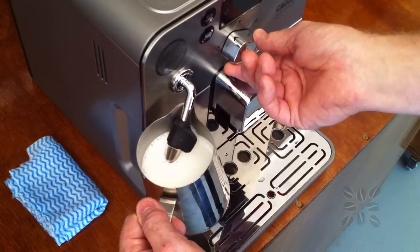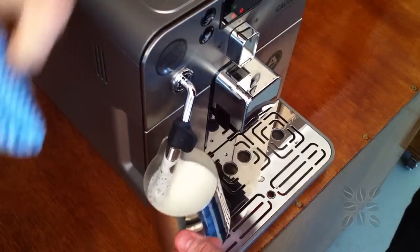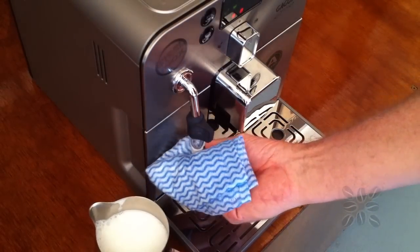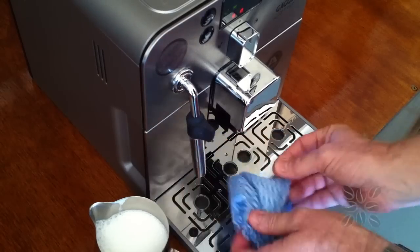Without timing it I would say it might have taken us a minute, a minute and a half maybe, from very cold milk to piping hot and ready to make a really nice coffee with a good froth. So giving it a tap helps to get rid of some of the bubbles, and give your steam arm a wipe off.